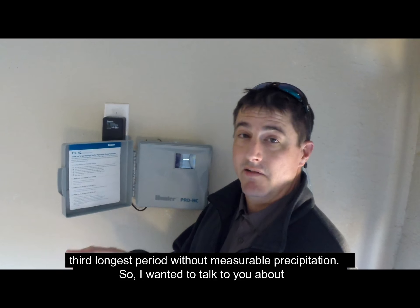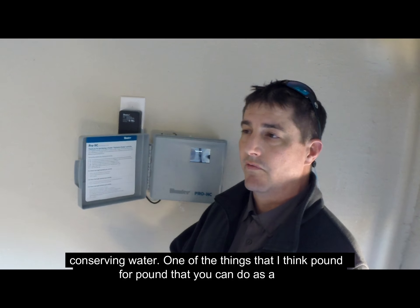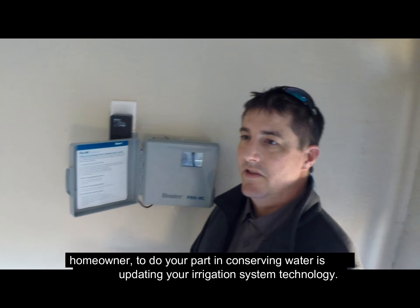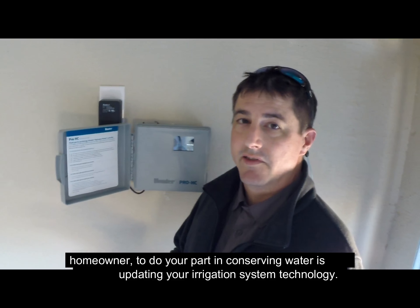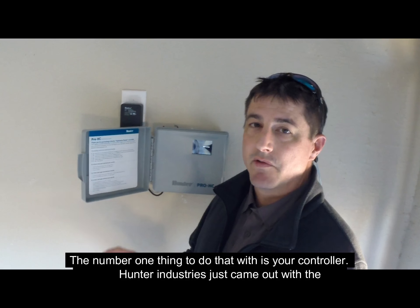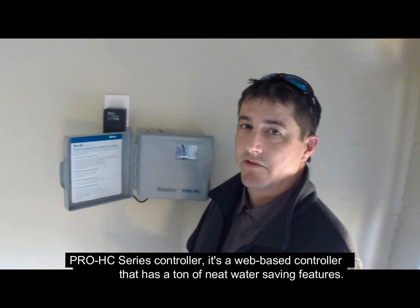One of the things I think, pound for pound, that you can do as a homeowner to conserve water is updating your irrigation system technology. The number one thing to do that with, I think, is the controller. Hunter Industries just came out with the Pro HC controller — it's a web-based controller that has a ton of neat water-saving features.